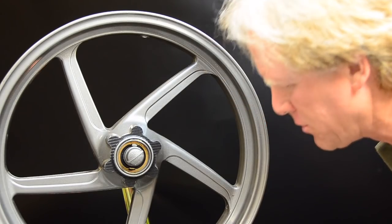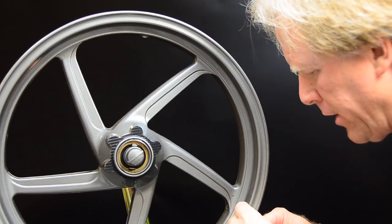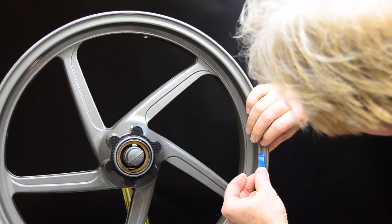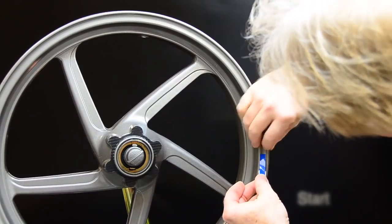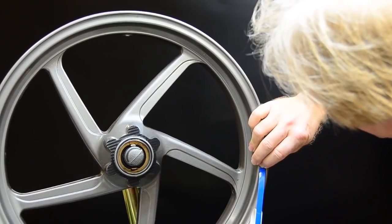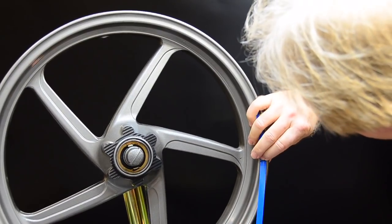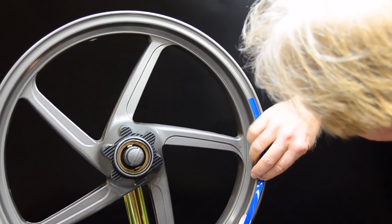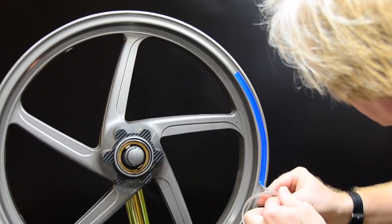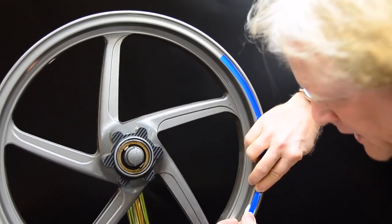Once upon a time, in the dark ages of pinstripe installation, you would stick a stripe on a rim like this, start it, and try to keep it parallel to the outer edge. It's a little bit tedious.